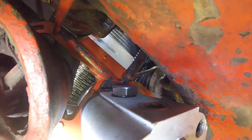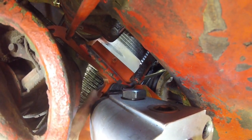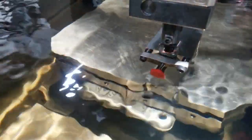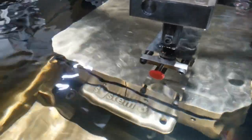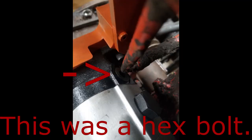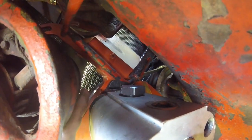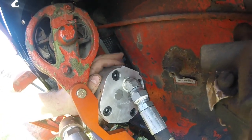Another problem encountered was this: there is a plug for a passage here that just constantly interfered with this governor linkage. So how do we take care of that? Technology, of course. Now instead of being a hex head bolt, it's almost a flush mount with an Allen key in the top.